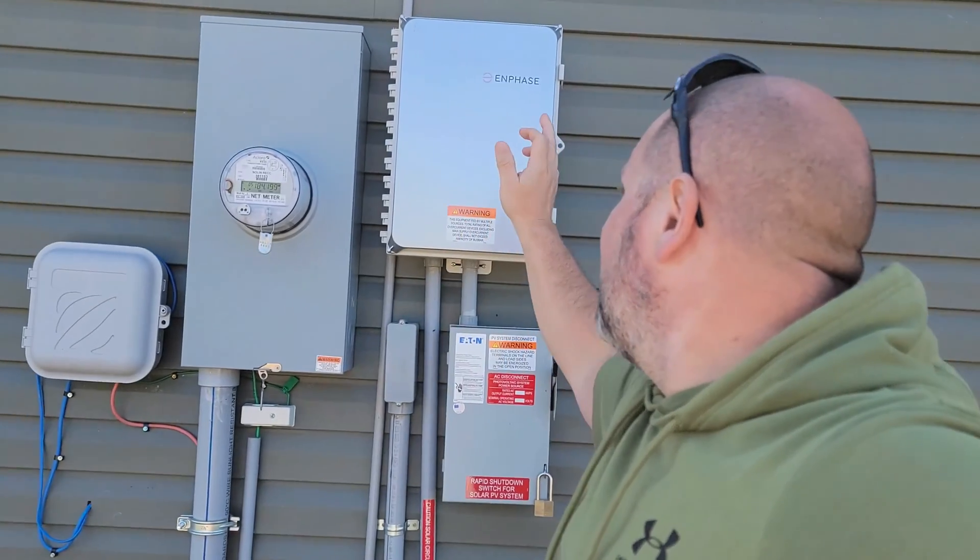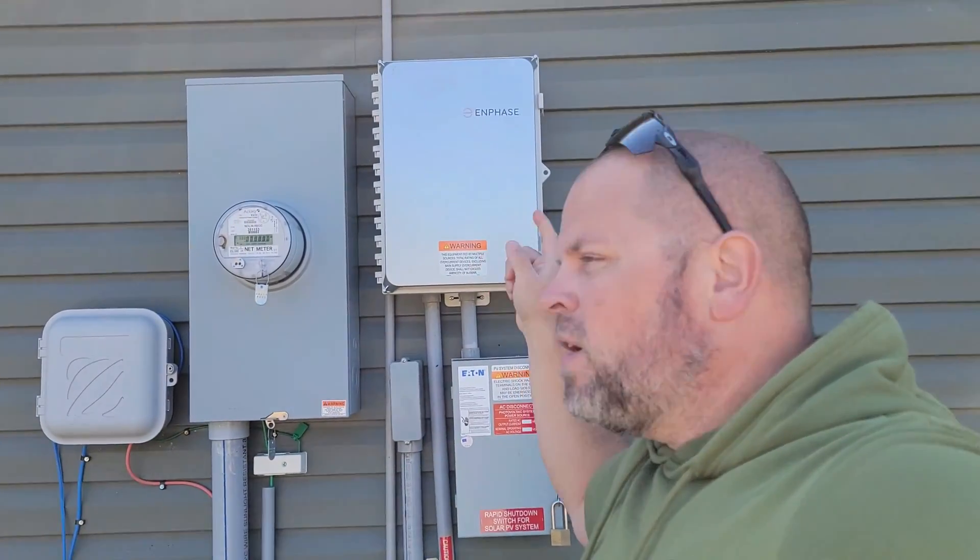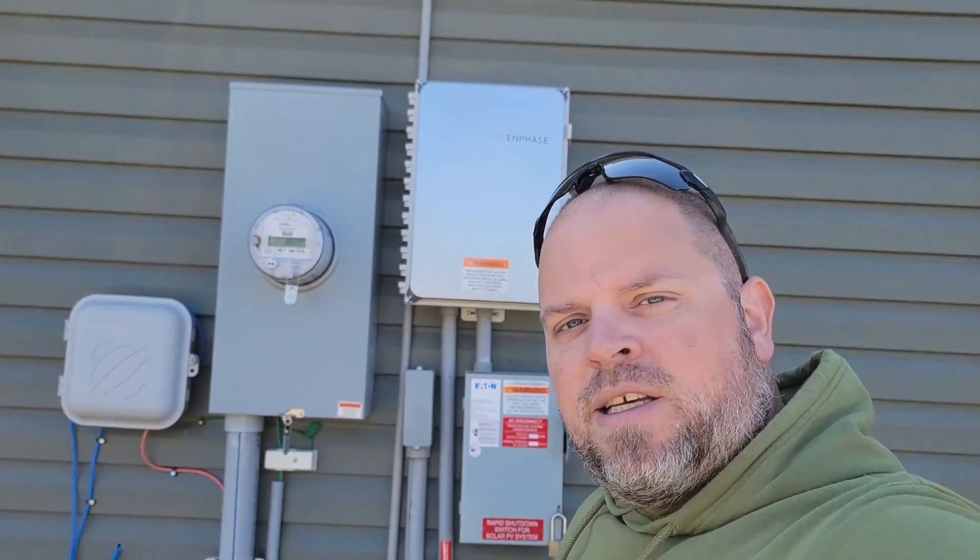If you're anything like me you want to know everything you possibly can about solar — and that's not just about an AC system where you're using microinverters, but I want to know the DC system just as well as I understand the AC systems.